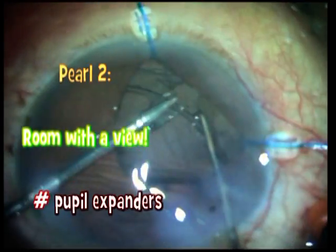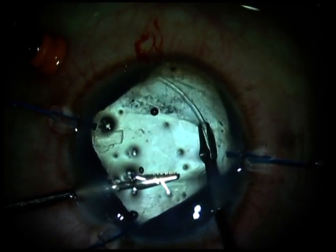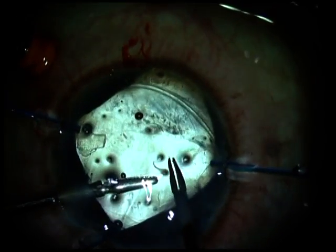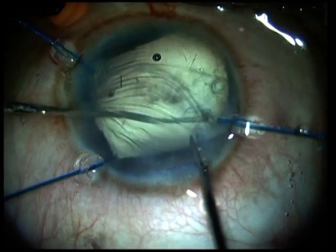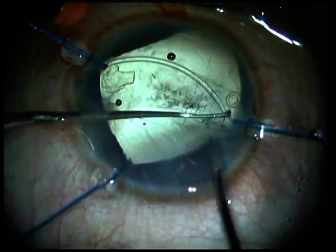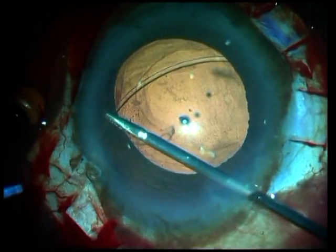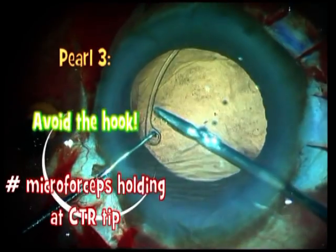Get yourself a good view before putting the CTR in, if necessary by using pupil expanders. Do not use a Sinski hook for dialing the CTR in. Instead, use micro forceps and a messy situation like this can be avoided. This is my pearl number 3 — to use micro forceps, which gives you a much more controlled technique to implant the CTR.